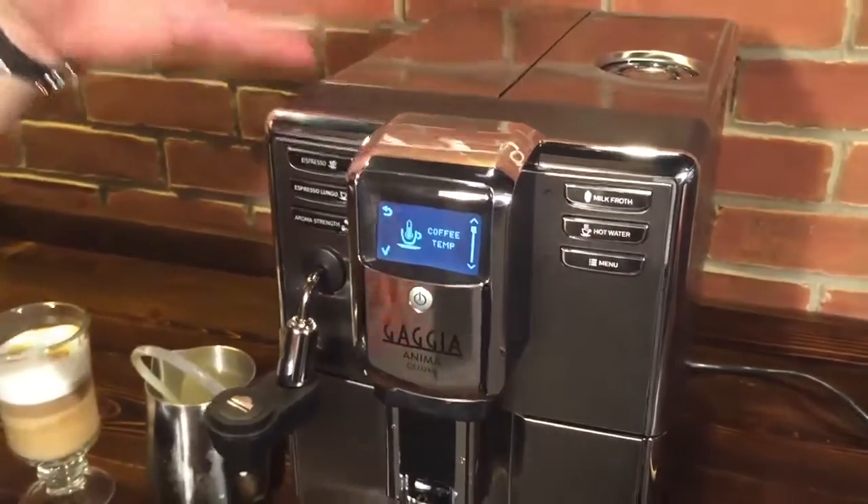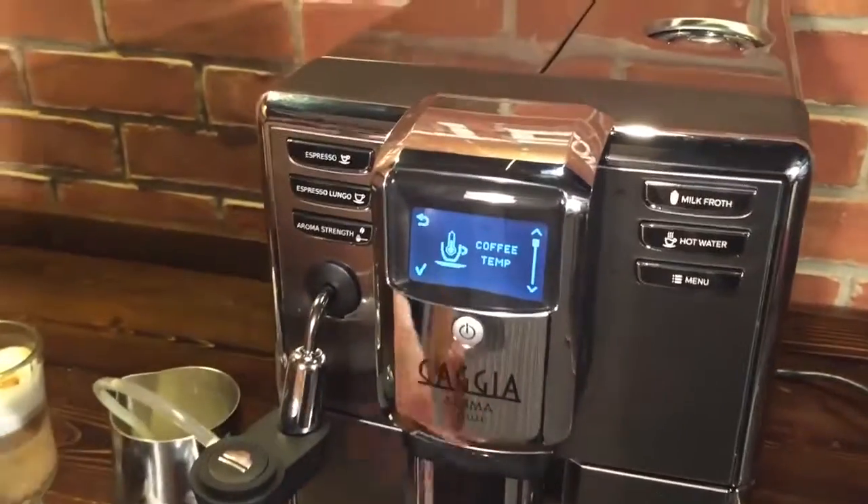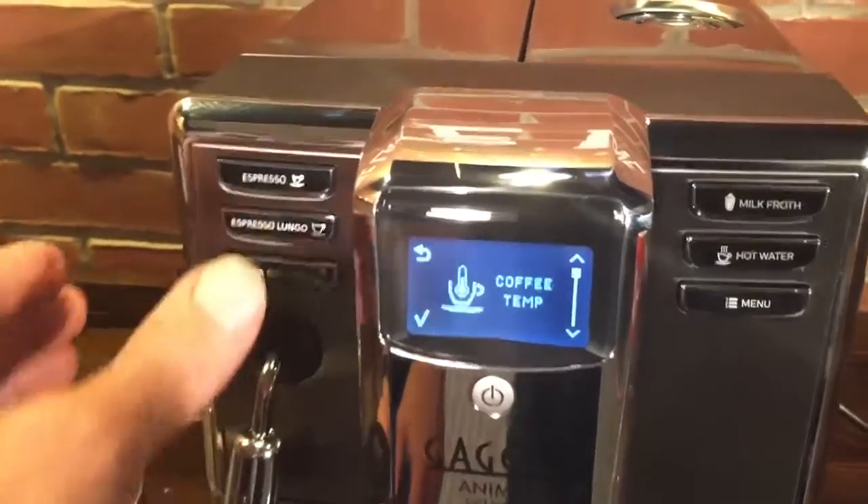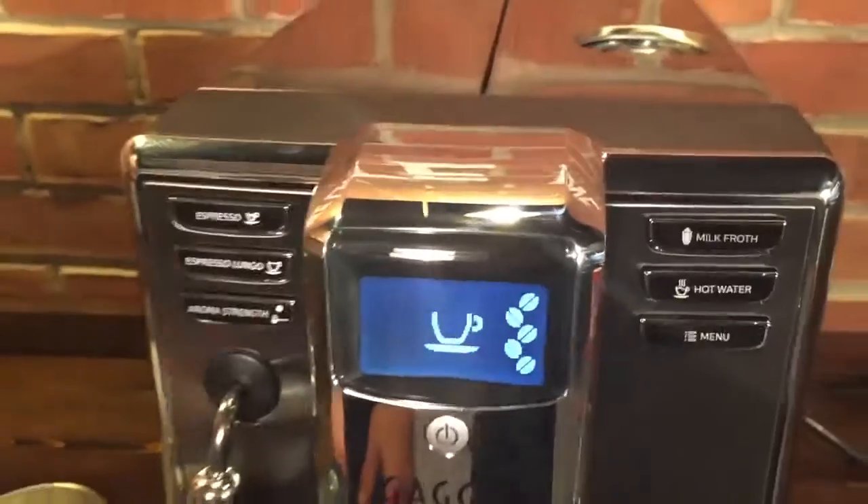So it's a very easy-to-use machine. When the machine turns on and turns off, it does an automatic rinsing of the coffee circuit so it gets it warmed up as well. And to get out of the program mode, just hit this button over here and you're back out.